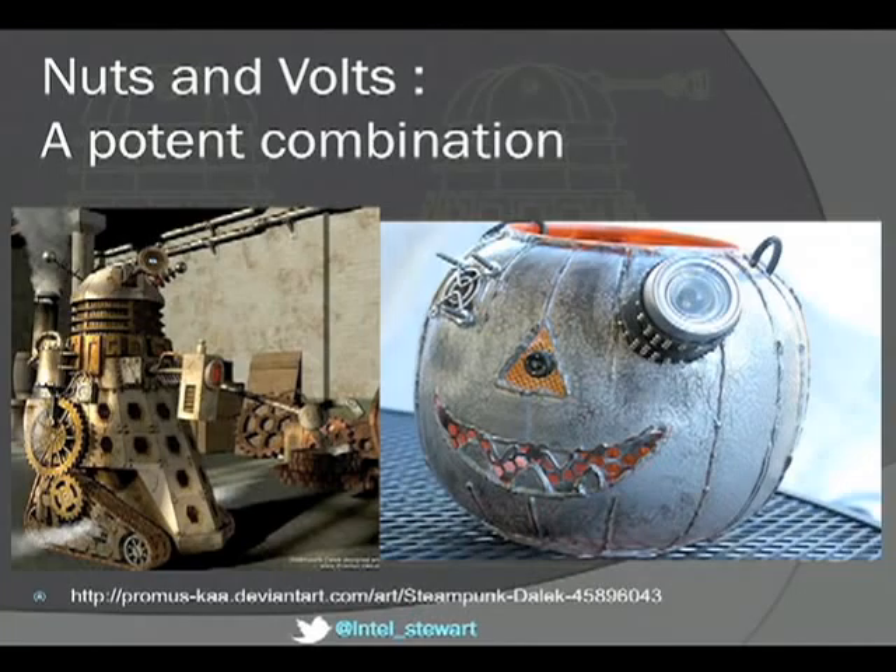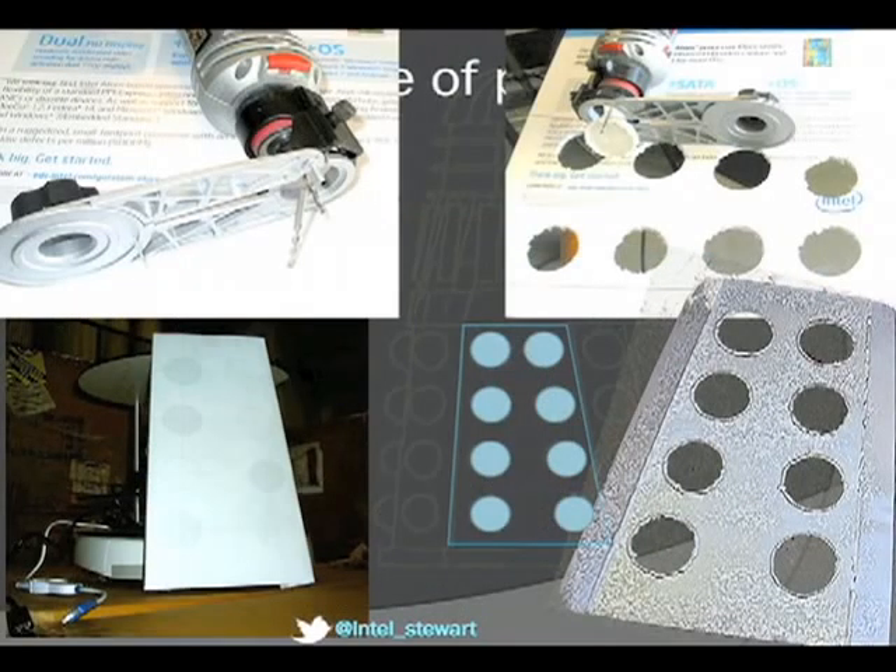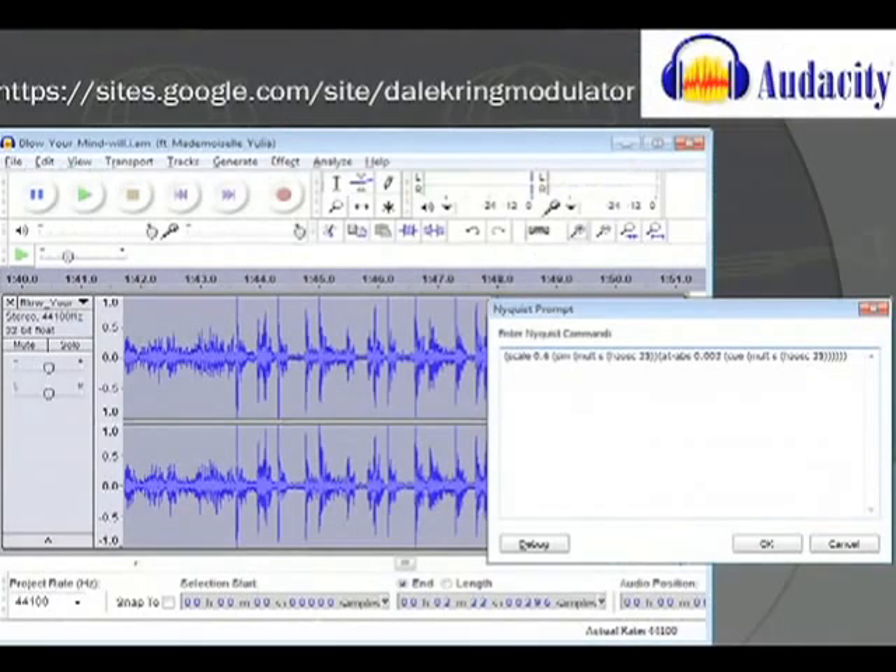I'm not very good at the mechanical stuff, so I'm going to make a cyberpunk Dalek like the one in the picture on the left — that's what I built for Halloween, with a USB camera behind it. The Dalek panel has holes cut in it routed out with a router. For the Dalek voice, there's a Nyquist algorithm you run through Audacity to get that characteristic voice.